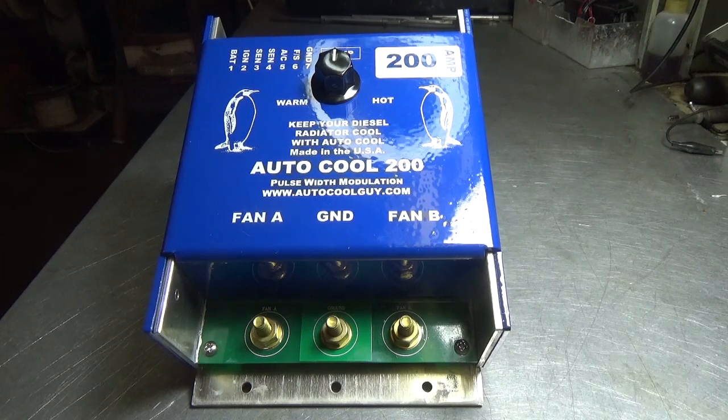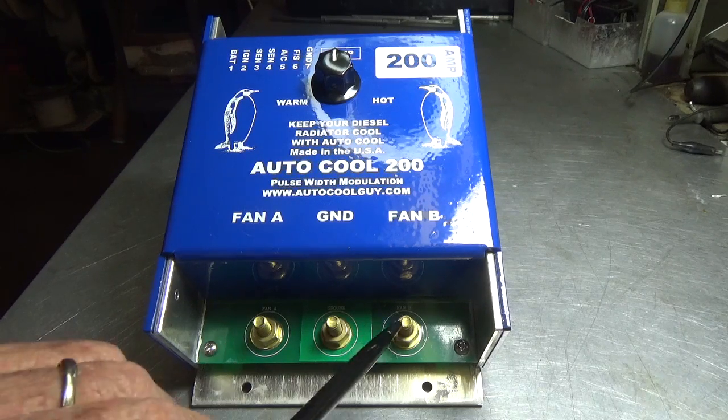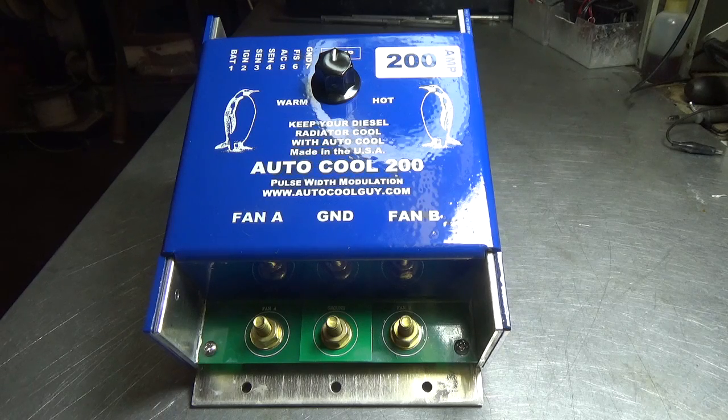This controller will use any of the Autocool sensors that we have in our store, and it will power one or more fans up to 200 amps. This controller has an internal jumper between fan A and B, so you don't have to worry about that.